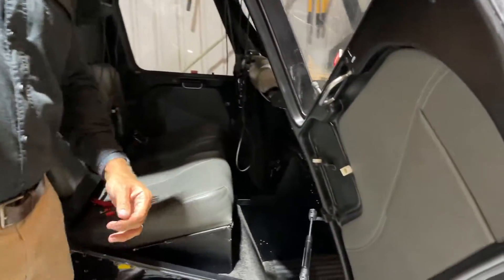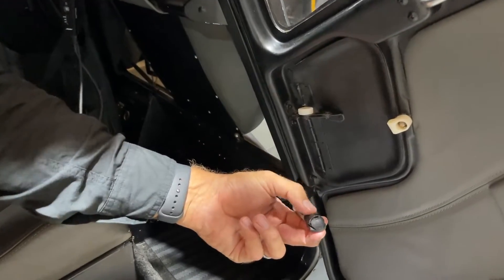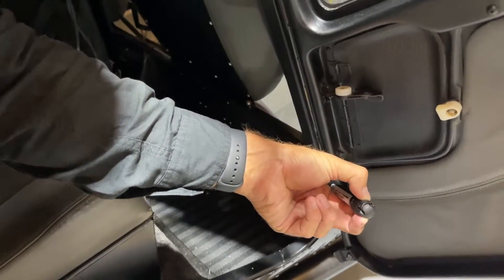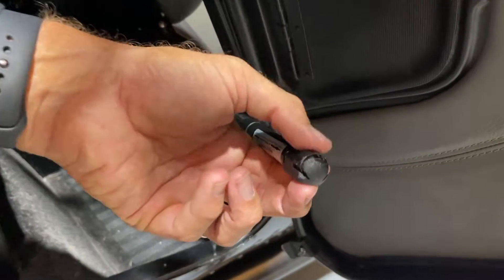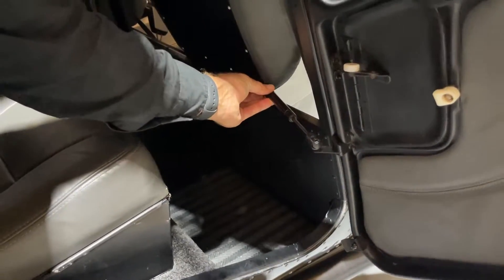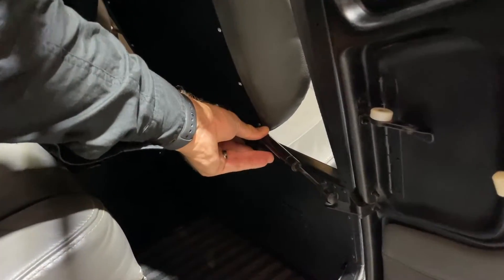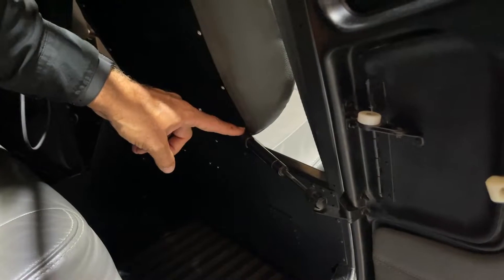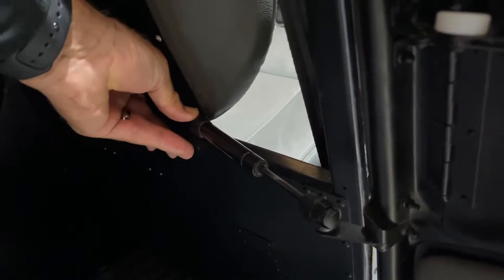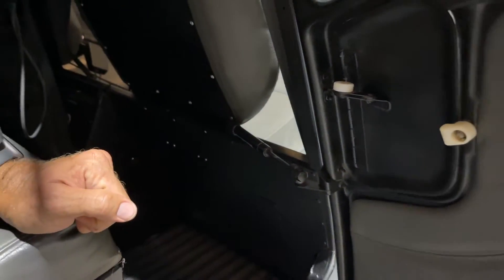Coming to the inside of the door, we're now going to fit the gas strut. You should see that the circular ring clip on the gas strut is still elevated, so it should pop on nice and easy to the ball joint. Take the gas strut, pop it onto the ball joint, and push down firmly. Make sure that circular metal clip is also pressed down and in place so the gas strut can't pop off again.